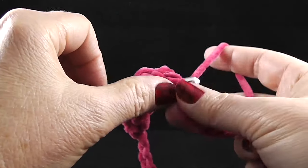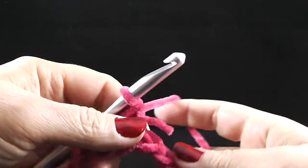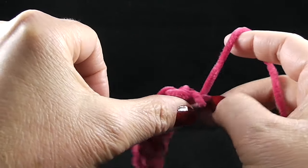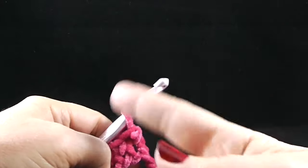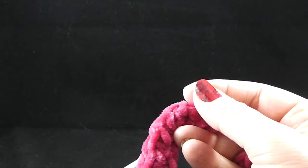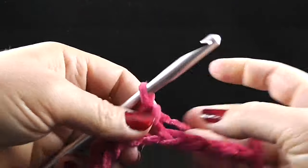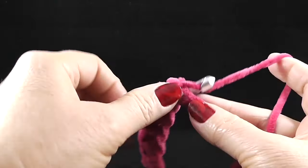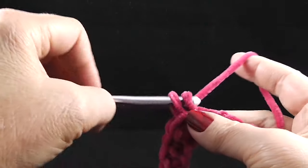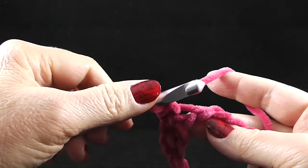If you're just going across and then chaining and turning your work, we call those rows. We're actually going to be doing rounds — crocheting in the round. I'll clip that loose end so it's hidden in my work. Go ahead and work 72 single crochets all the way around.